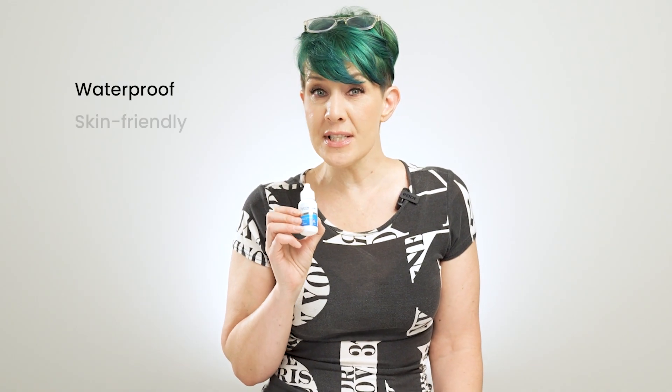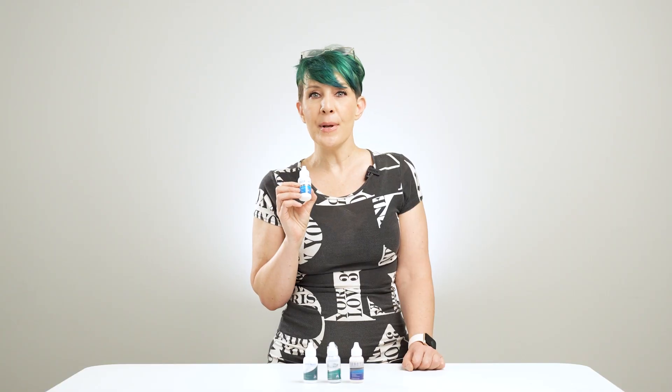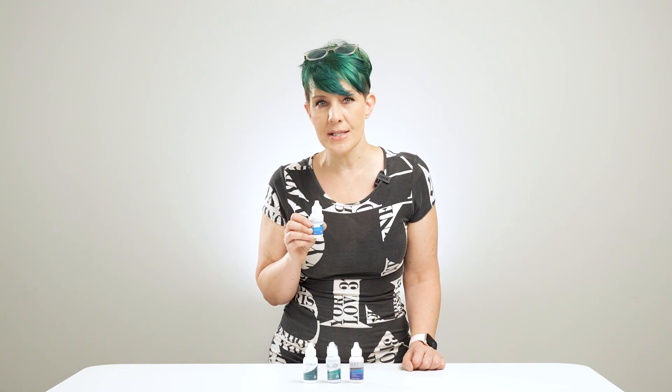Being waterproof, skin-friendly, and oil-resistant, this glue is ideal for those with oily scalps, heavy perspiration, and people living in high humid climates.